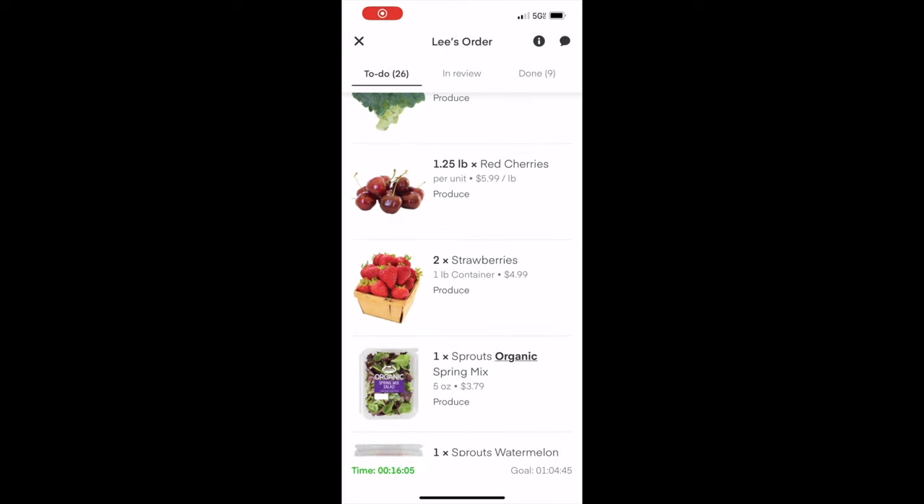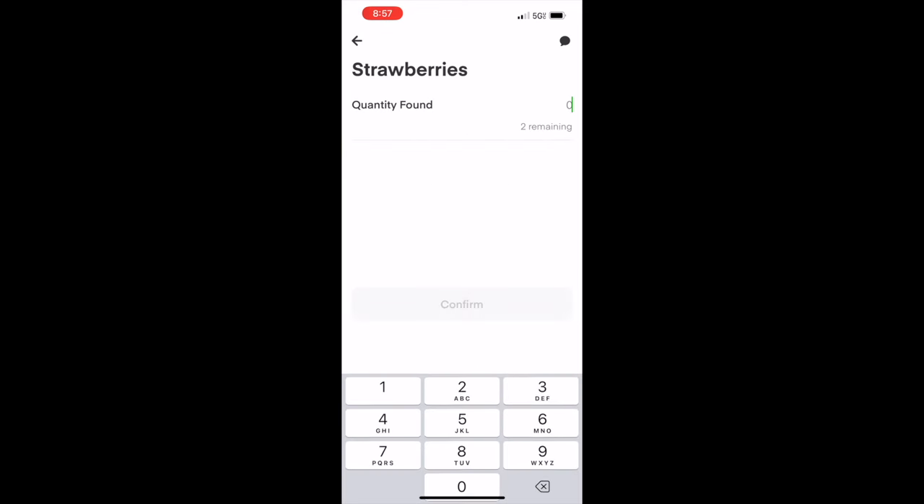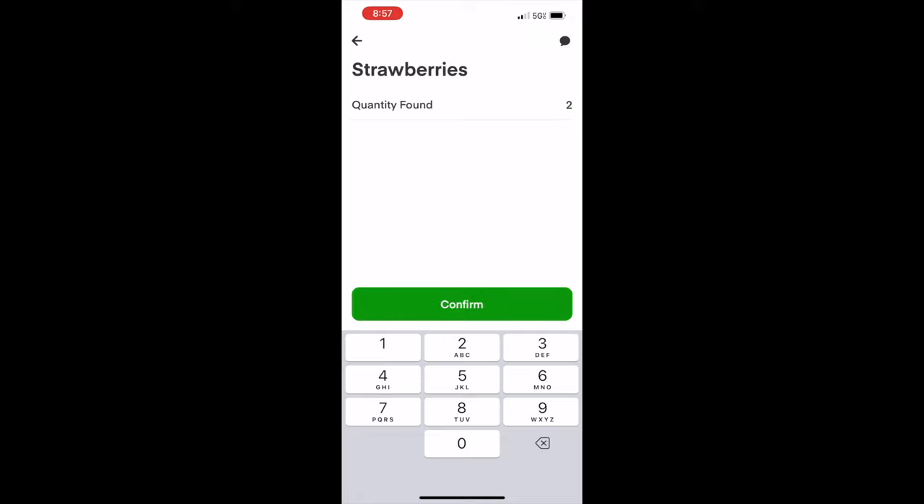Some items are super easy and will only ask you what the quantity found was. Two remaining means the customer wants two strawberries.